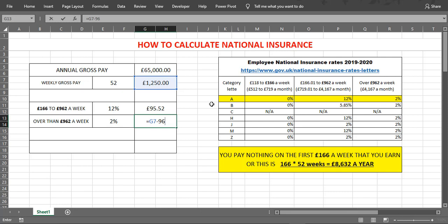Weekly gross pay £1,250 minus £962 gives us £288. 2% of £288 will be £5.76. The weekly National Insurance Contribution will be £95.52 plus £5.76, which equals £101.28.